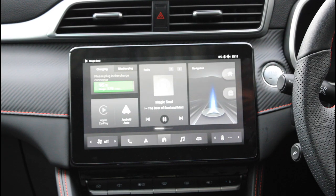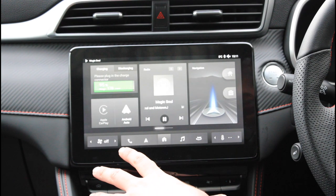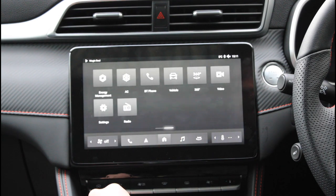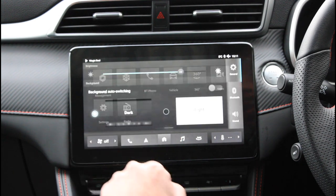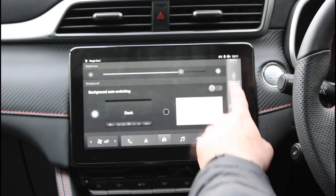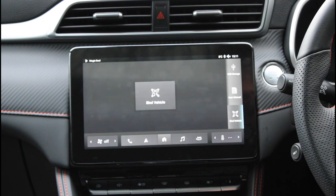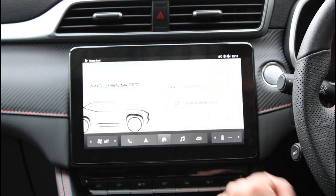Now, if you own the SE or Trophy Edition, there's a bit more work to be done, but this is why we're here. While you're in the main screen, scroll to the right and then click on Settings. On the right-hand side, scroll upwards until you find the Bind Vehicle logo. Click on it and then click on Bind Vehicle.